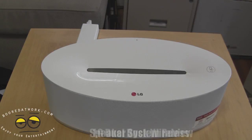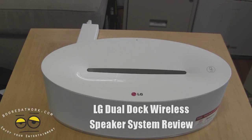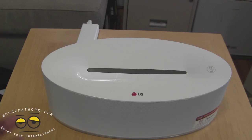Hi, this is Thunder E from borderwalk.com and welcome to our review of the LG ND5630. This is the ND5630 — a wireless speaker dock.